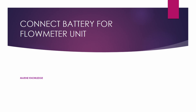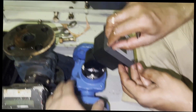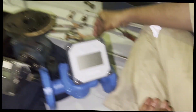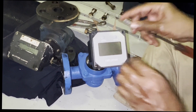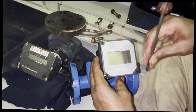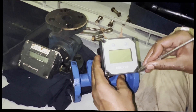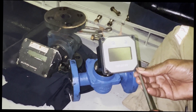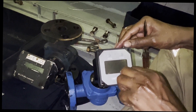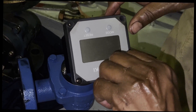Before connecting the new flow meter, you need to connect the battery to the unit so that the display will start functioning. Most of the time we have trouble finding where the battery is located. In this kind of flow meter the battery is located inside the display unit. Just open the four screws, take out the cover, and you can see the battery inside.